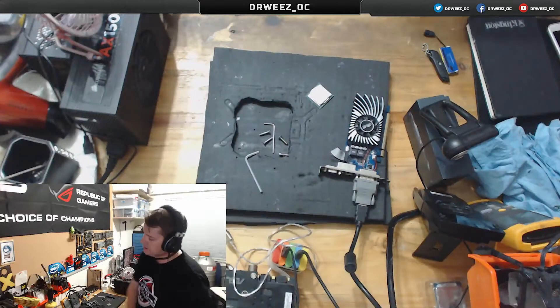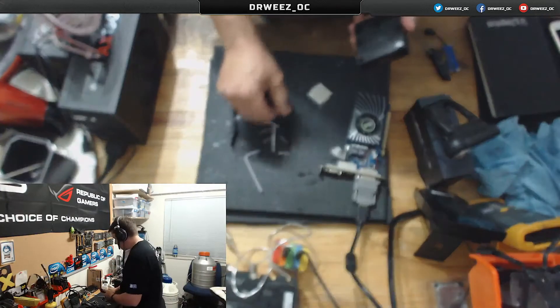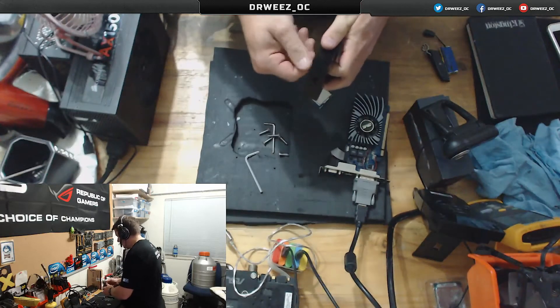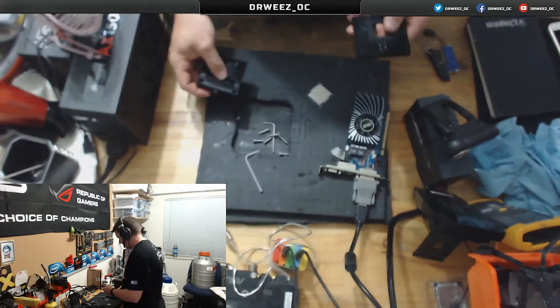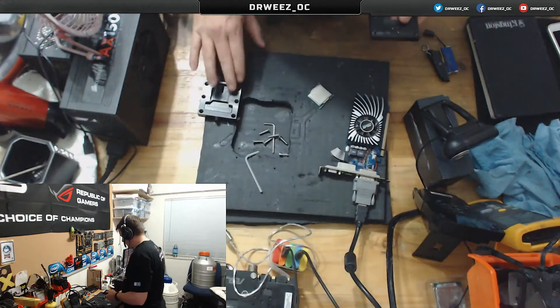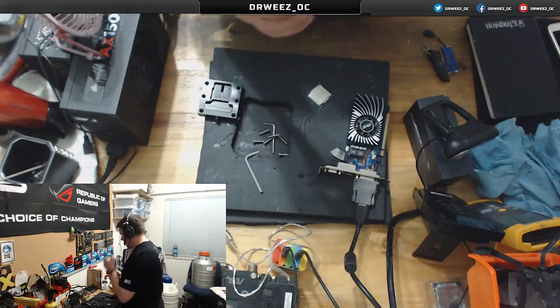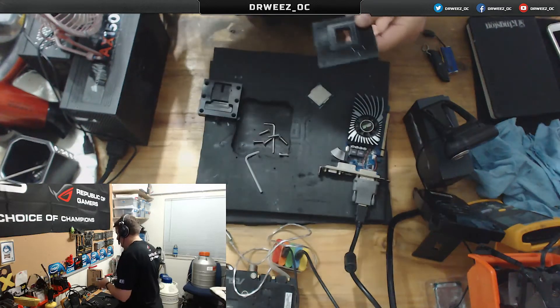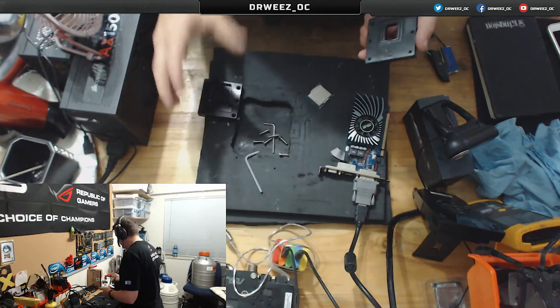So the D-Lit Diamate is constructed out of three pieces of aluminium. Very well machined. The engineering that comes out of Delidder's workshop never fails to amaze me — it's always really nicely finished and very cleanly machined. With the D-Lit Diamate you are capable of de-lidding both Haswell, Devil Canyon and Skylake CPUs. Really straightforward to use.